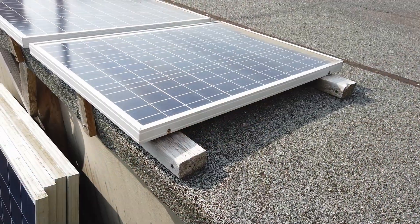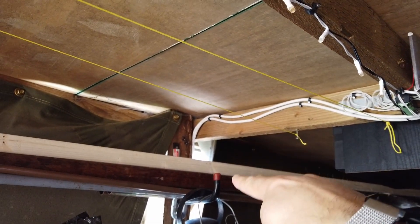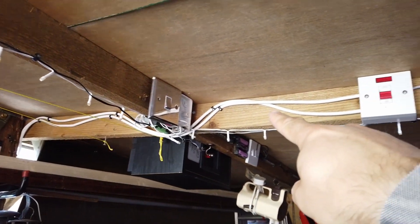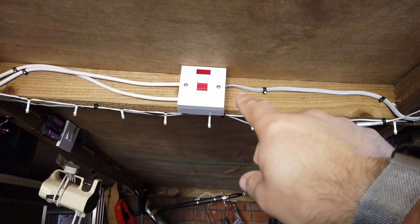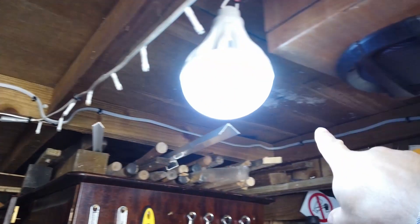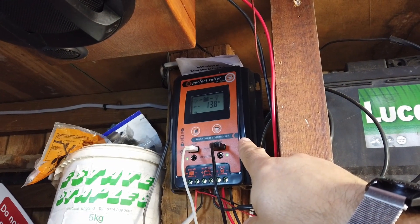The current system on top of the shed roof is just a couple of little solar panels, probably all of about 50 watts each. Inside the shed you can see a couple of cables coming in - these two cables carry the power from the two solar panels on top of the shed, the little 50 watters. They're paralleled up on one side of a big switch, and that runs round to this solar charge controller right here.